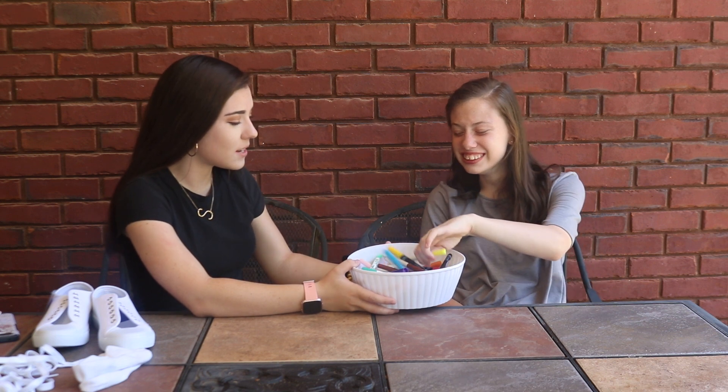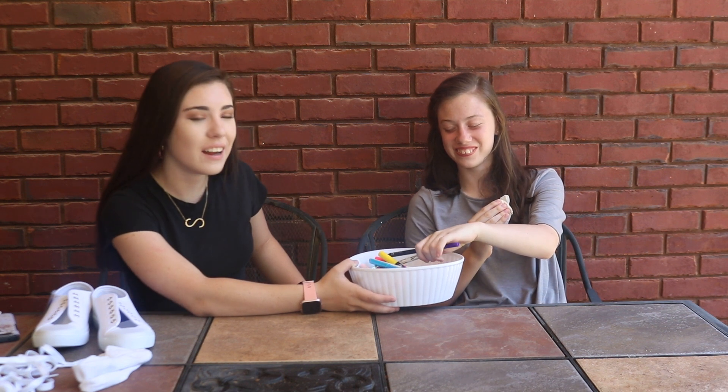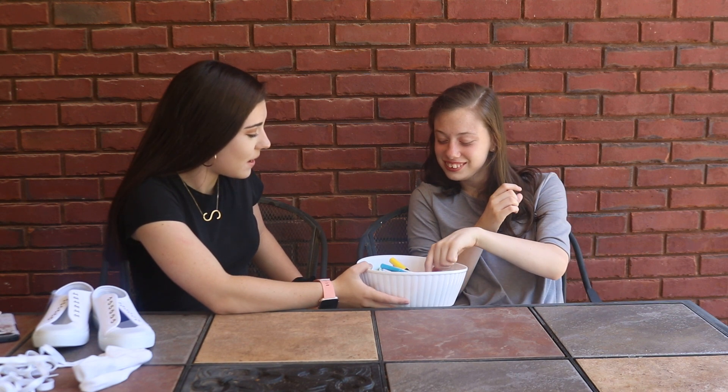I'm going to set a timer on my phone. We're going to set it for 5 minutes. Before we do that, I'm going to let Holly go ahead and choose her three markers. Holly, choose your three markers. You got yellow — okay, you want purple? What other color? Choose one more. You want those three instead? Holly chose brown, red, and green.